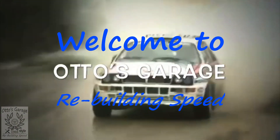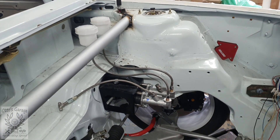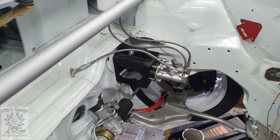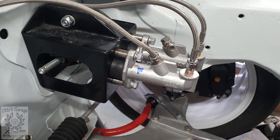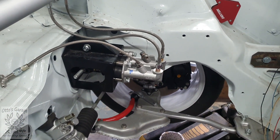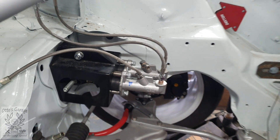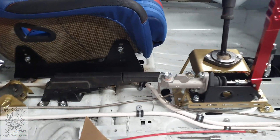Hi guys, welcome once again to Otto's Garage brake lines. Last time we had the brake master cylinder in there and the reservoirs down. What I've now done is started to fit some of the brake lines. You can see the flexible one with the little T-piece on the end - that's for the front. I've marked the master cylinder: this one is the front and the one on the other side is marked R for rear. The front one is generally 0.625 and the rear tends to be 0.7, so you have a smaller one going to the front.